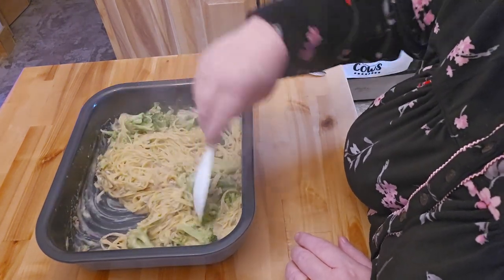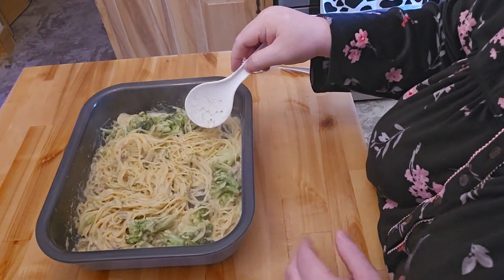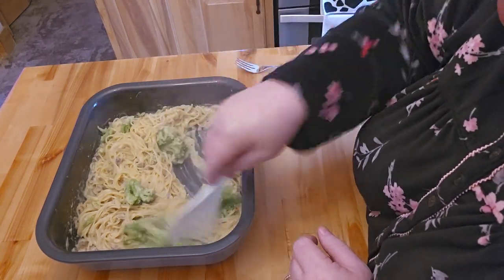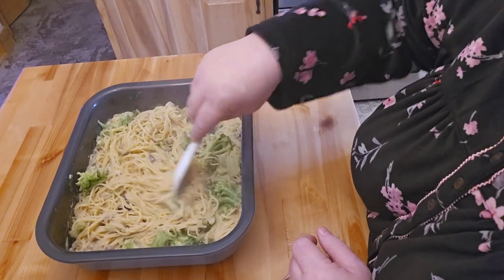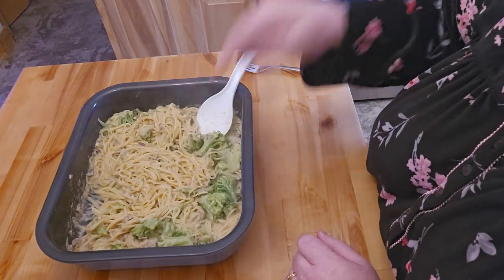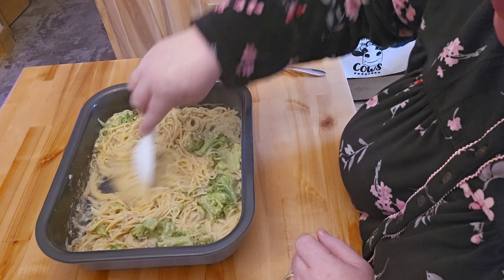I put this in the combi for seven minutes. This was three minutes in, and I pulled it out and started stirring up the noodles — a couple of noodles did stick together.